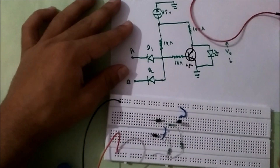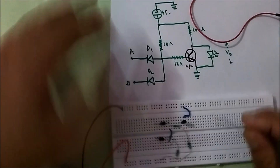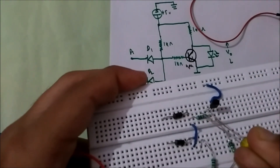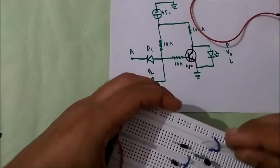Now for output, an LED is directly connected between the collector and emitter — that means between this terminal of the transistor and this terminal. So I'll just connect my LED here.